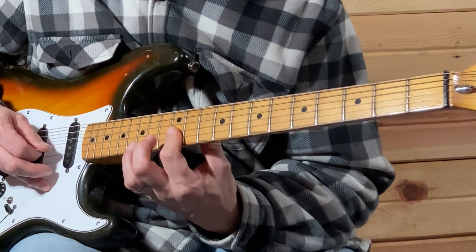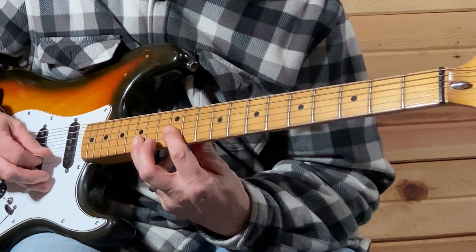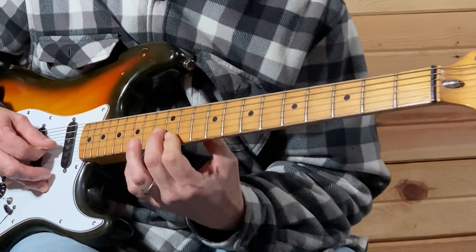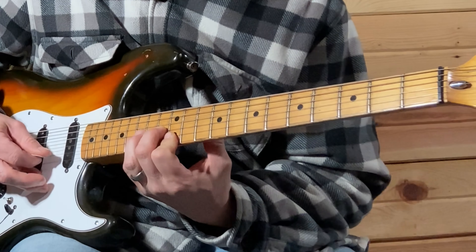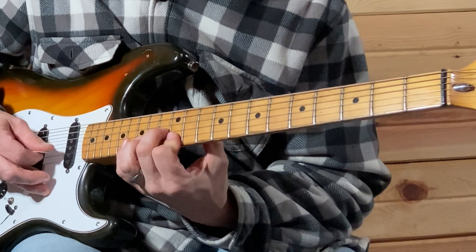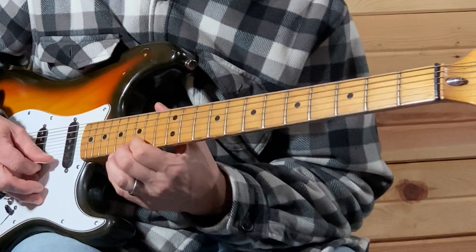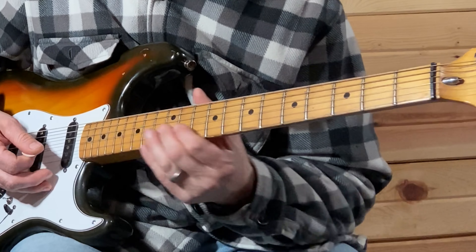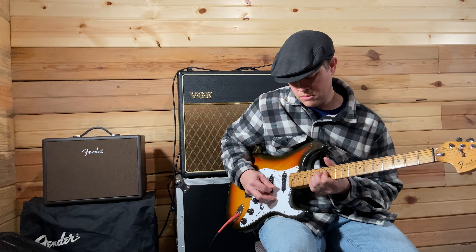11, 12 — and that's barring that 12 on the bottom three strings. 15th fret on the B string, 13 on the G string, 12 on the B string. That last part is 13, 12, and then it adds in 15, then 16 bend, and then 16 bend on the G string.